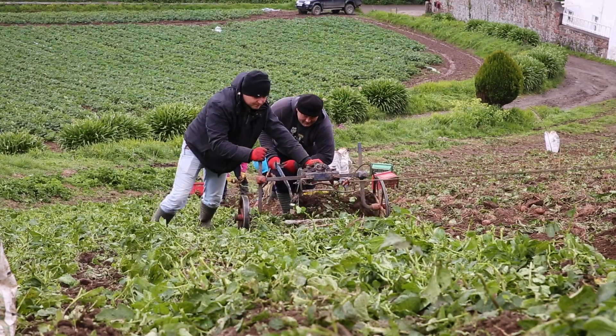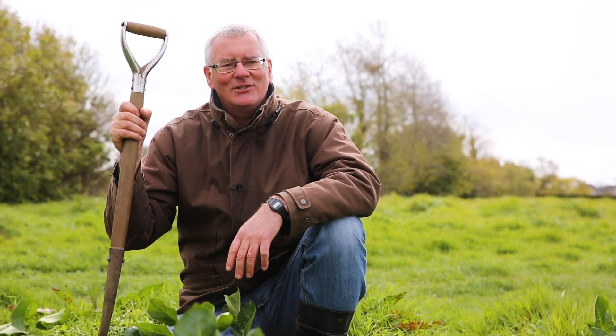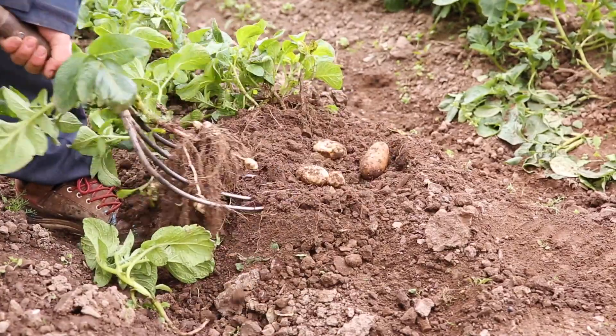We start early in the morning so that we can get them on the boat this evening, and they'll be over with our customers the following morning. Because the key to a good tasting Jersey Royal is to get them to people as fresh as possible. They're a seasonal potato and they've got a nice flaky